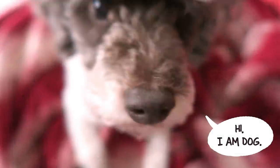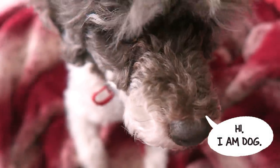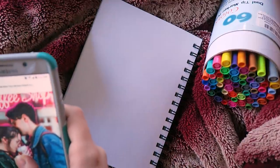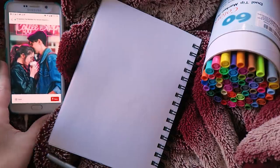Hey guys, today I'm going to be doing some very relaxed sketching with my ballpoint pen. I'll be using my sketchbook, this big round stick grip purple pen, as well as a image I picked off of Pinterest to use as a reference.